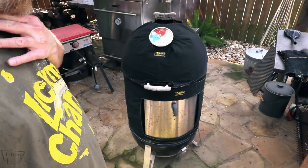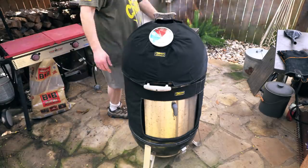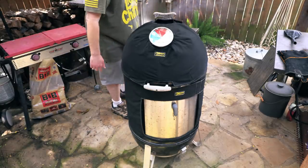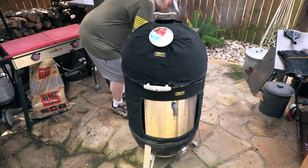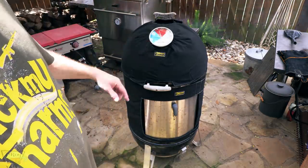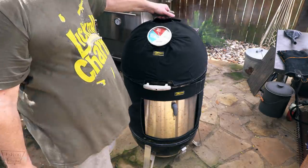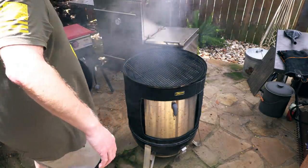I think what I need to do is close down one of these vents. I'm going to close down this back one because my wood's on either side, so I want air to get to that. I'm going to go ahead and close that back vent. We're going to shoot for about 250. I'll add some water to the water pan too — the grate's cleaned up and good to go.